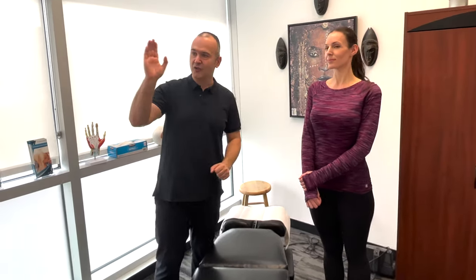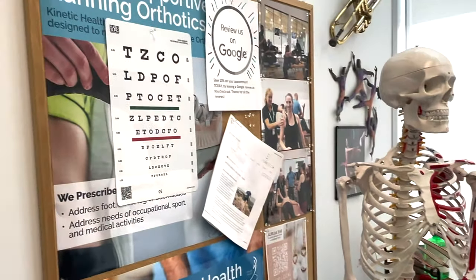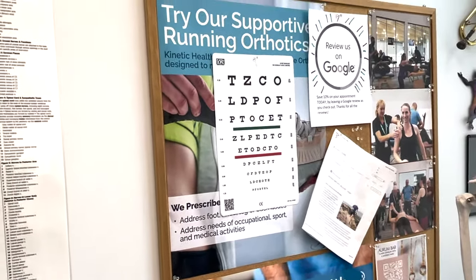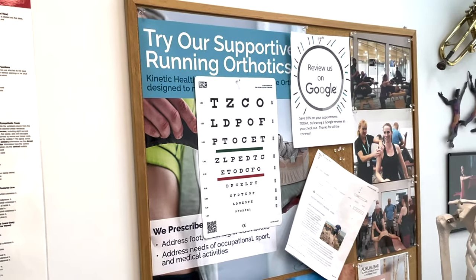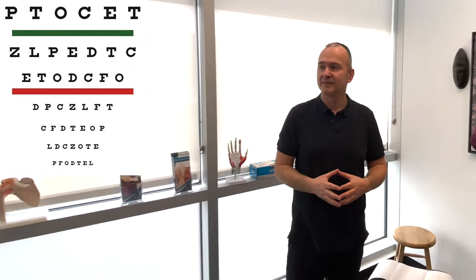So Lindsay, I want you to look at the chart. Can you see the green line? I want you to read the line right below the green line, covering one eye. Z-L-P-E-D-T-C. Perfect. Now use the other eye. Z-L-P-E-D-T-C. Perfect.